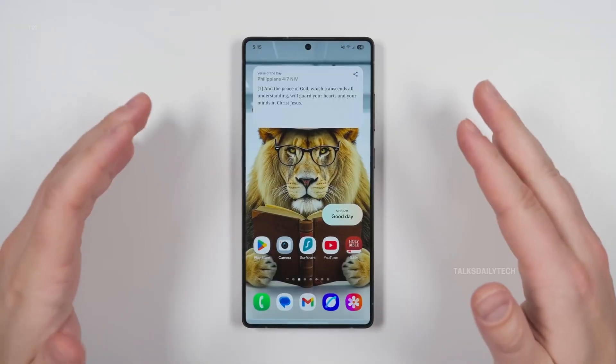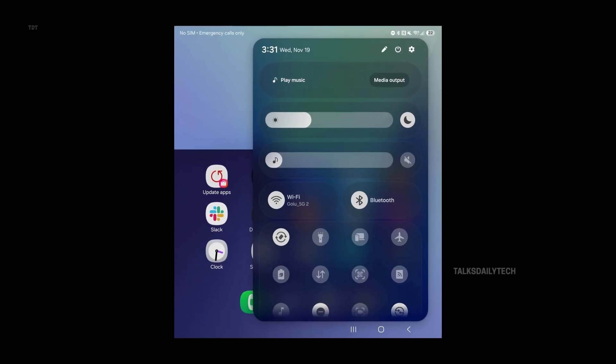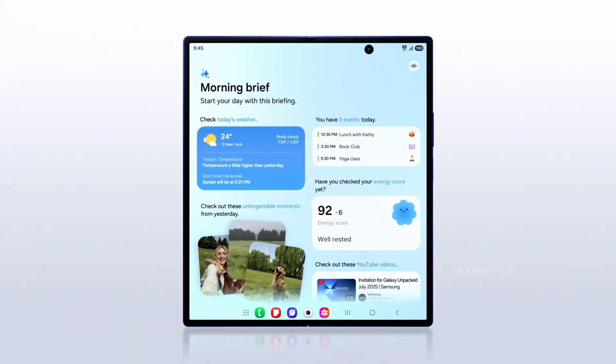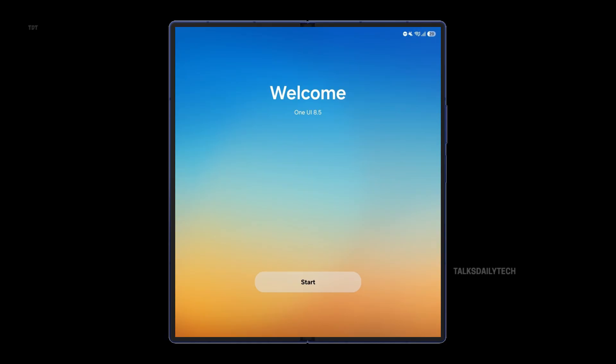You get a fully customizable quick panel, cleaner navigation bars in apps like phone and gallery, and a bottom-placed search bar in settings that makes one-handed use easier. The software update page also has that new bold look, with the One UI version displayed front and center.